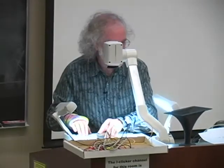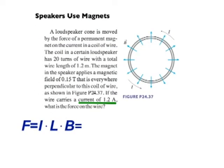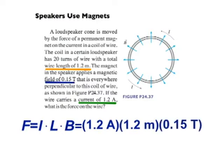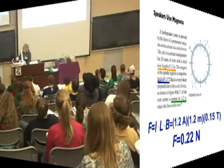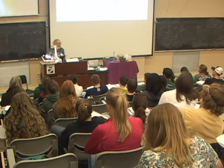Let's do a calculation to see how big the force is. The magnitude of the force is I times L times B. The current is 1.2 amps, the length of the wire is 1.2 meters, and the magnitude of the field is 0.15 Teslas. Calculating this out gives a force of 0.22 Newtons. That's not that big, but on the other hand the coil is quite light — it has a mass on the order of grams — so it doesn't take much force to make it accelerate quite a bit.